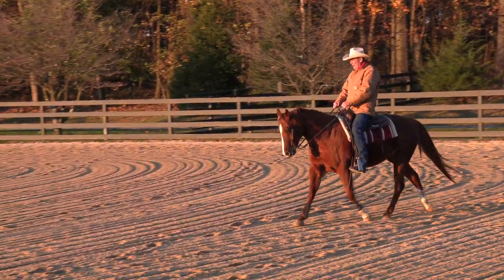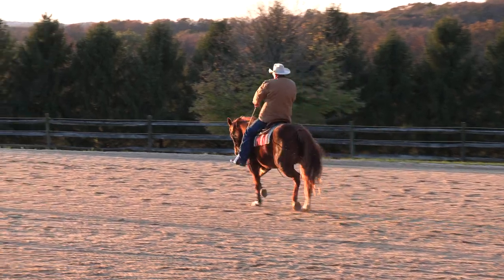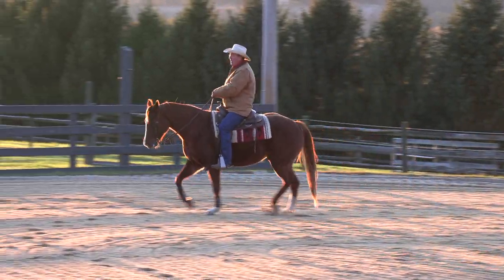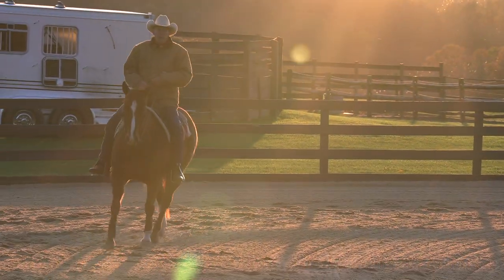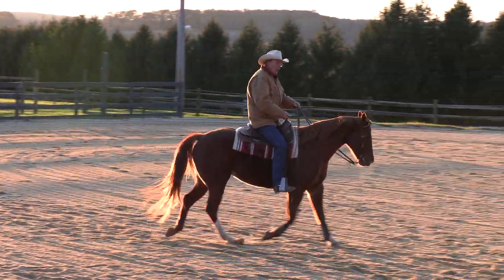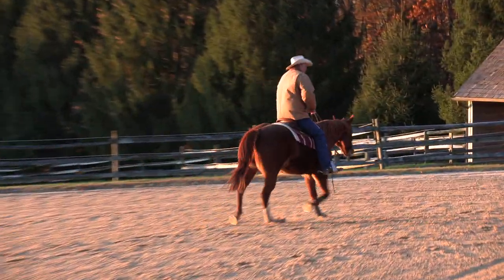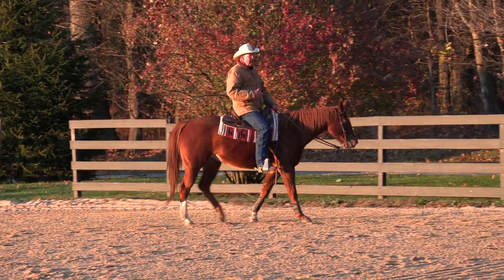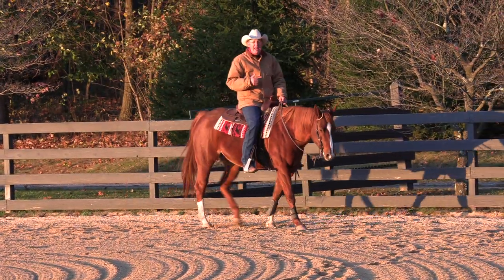I'll get her pointed at the other corner — don't rush it, just let it happen. Now, I'm not saying you want to be in that posture or driving that fast in a ranch riding class, because there you might want to create more of that western look. But by putting that true extension on her, you're going to be able to build that longer, looser trot that you do with your western horse and have some style to it.